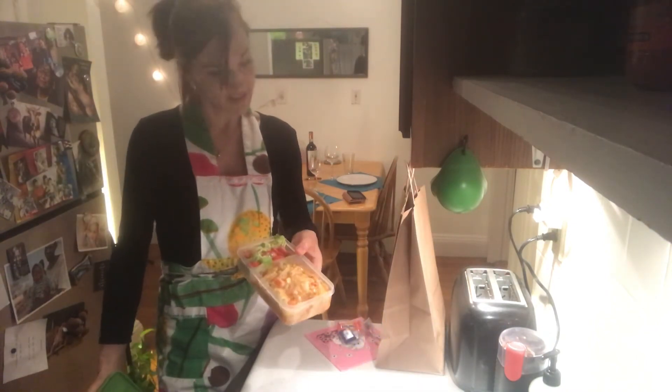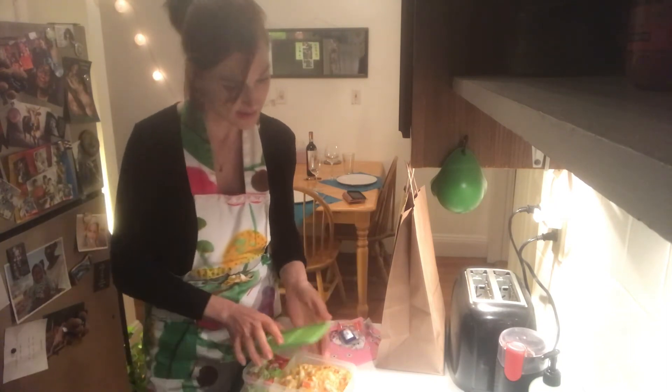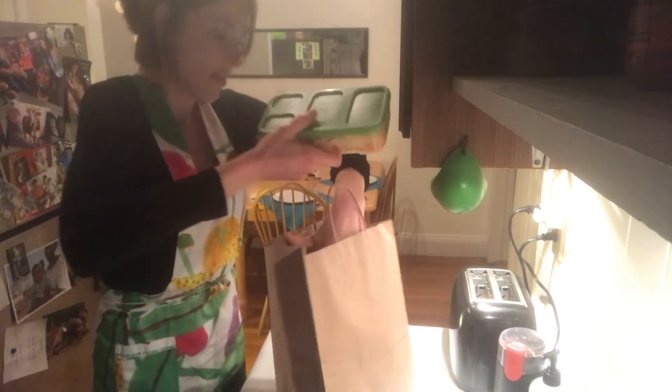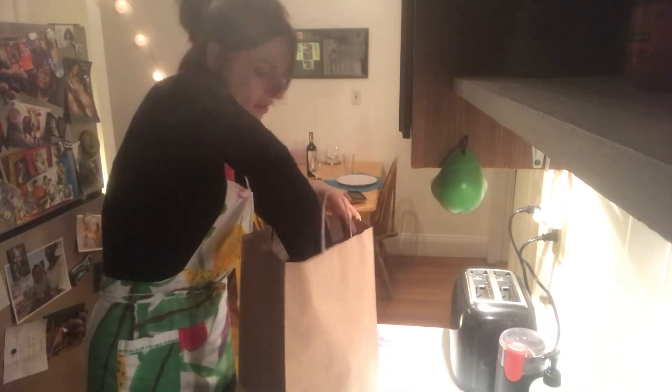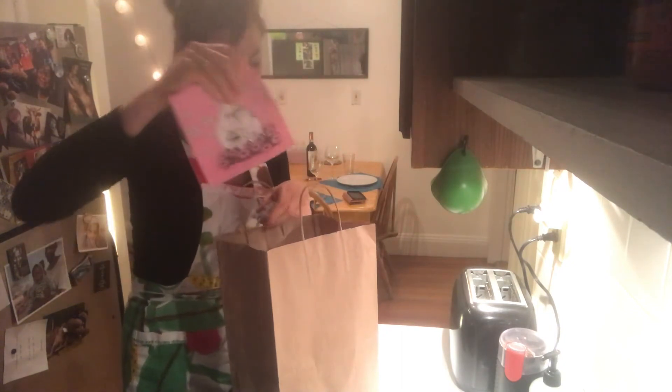Dear neighbor, here it comes — vegetable lasagna with a little bit of salad on the side. Dinner with my neighbor, a little bit of Swiss chocolate, and here we go!